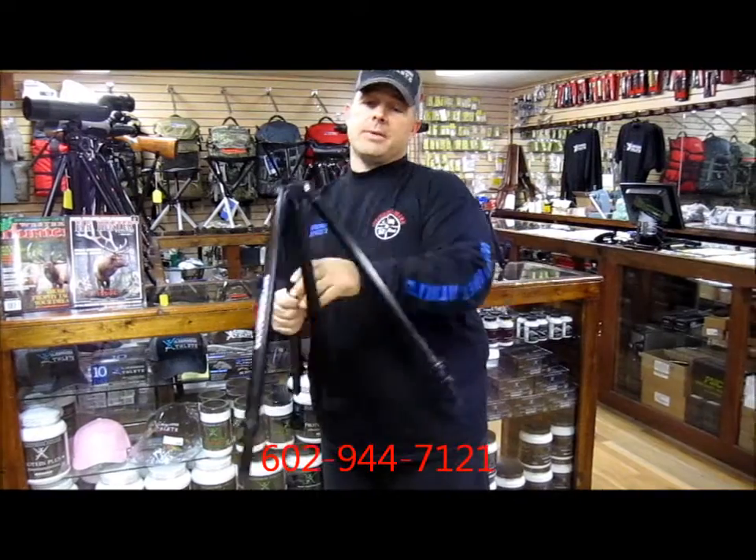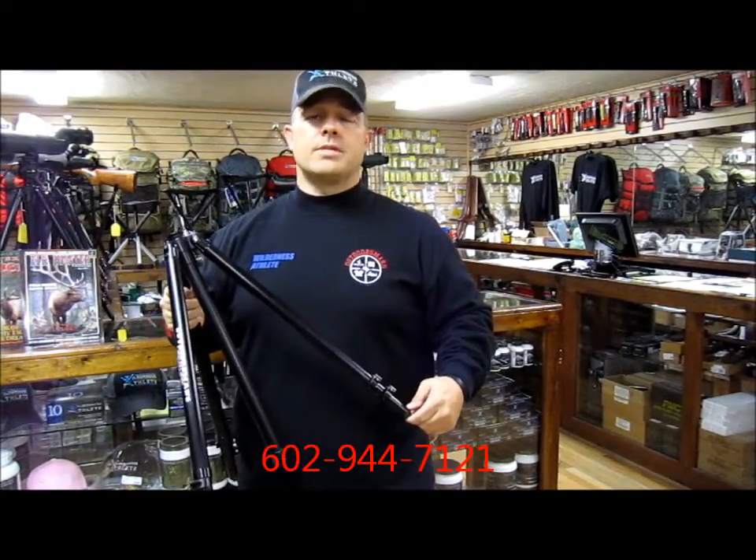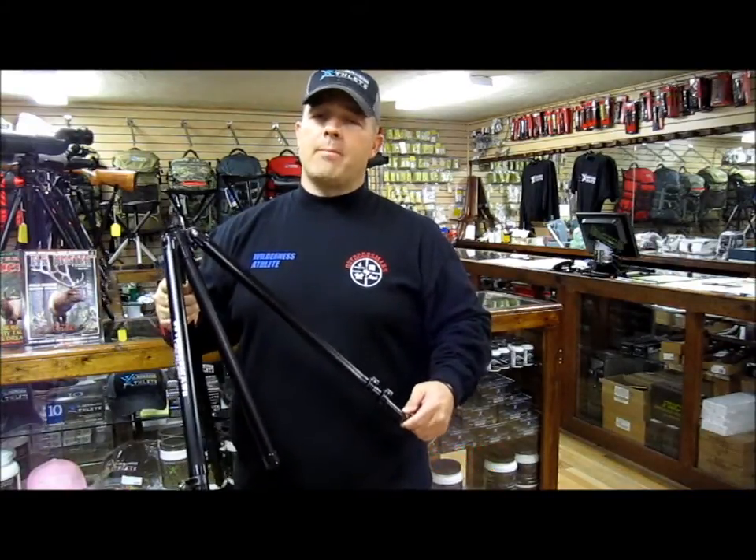Again, if you have any questions about the tall tripod leg set from the Outdoorsman's, give me a call at 602-944-7121. We would be more than happy to help you out.